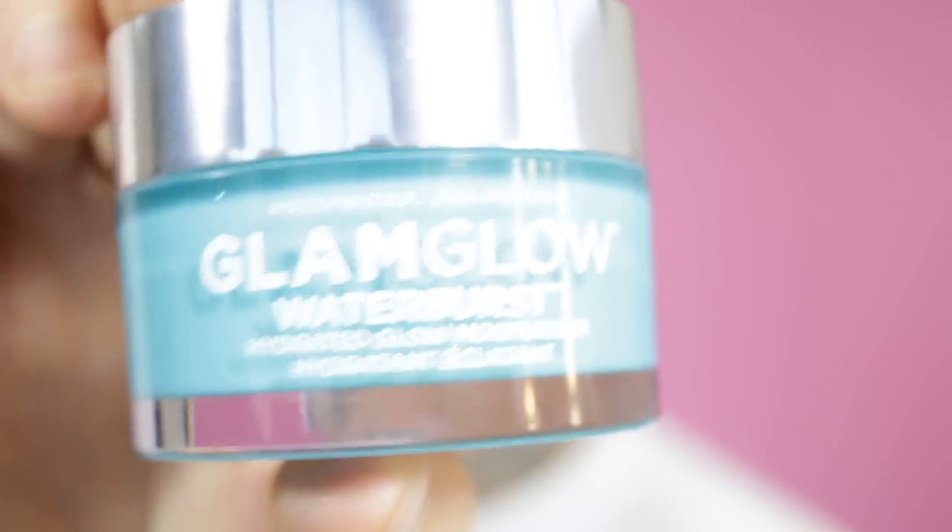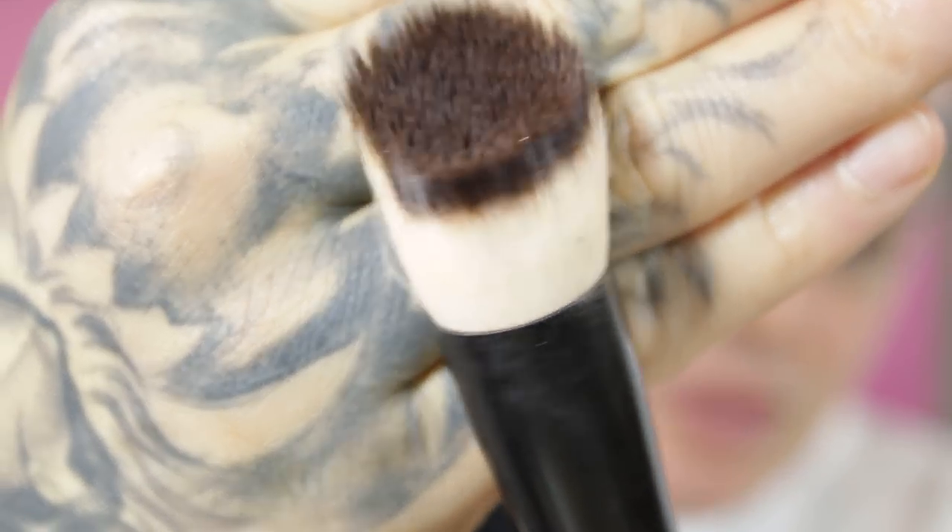This sponge is also from LC Cosmetics — it's one of their new sponges. I really like it; it's really good to use wet too. Right now it's dry, but if you use it wet it's bomb. Then I'm gonna use the Glam Glow and just put it all over with this NYX brush. I'm not sure what this brush is called — I think it came out with their water drop foundation but I really really liked the brush.